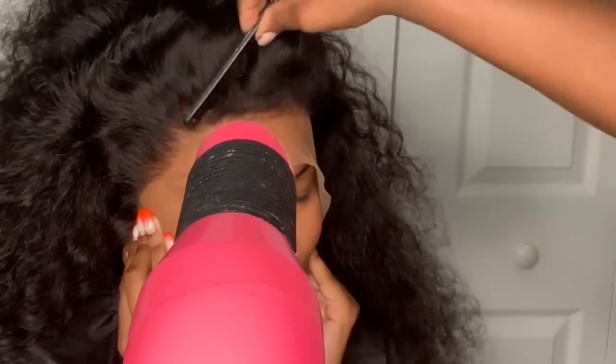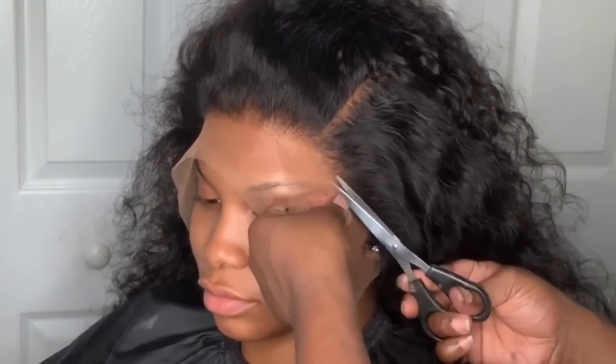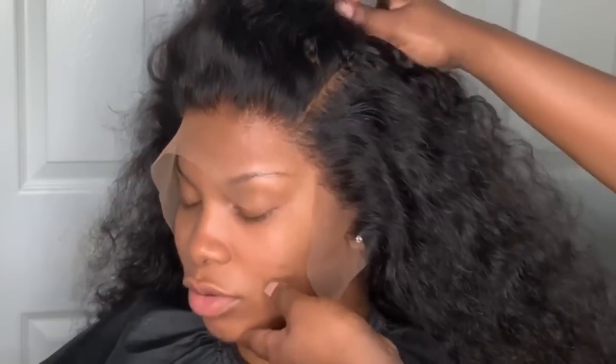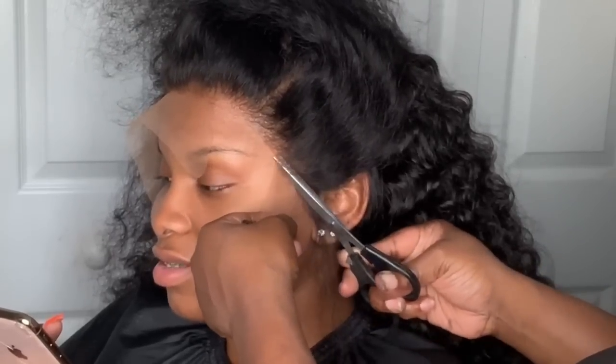These are my techniques — if they work for you I'm happy I could help. Once I finish combing in that lace, I take my fingers and gently massage the lace in. Do not do it too rough or too hard because you don't want to mash it — mashing is a big no when it comes to lace installs. You want to be gentle. Even on camera it may seem rough but we are being gentle — if we weren't, you'd see the glue mashing up and turning black. Once I finish blow drying, I begin to cut off the extra lace.